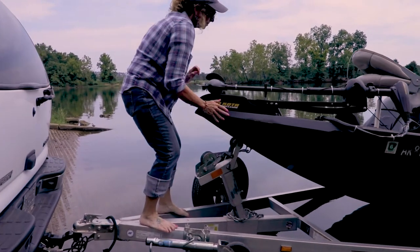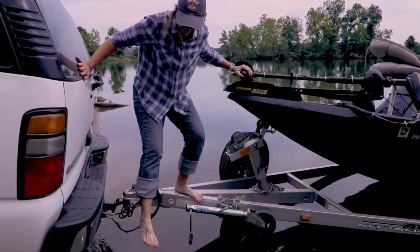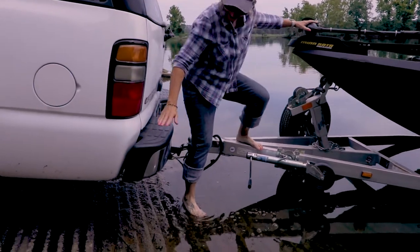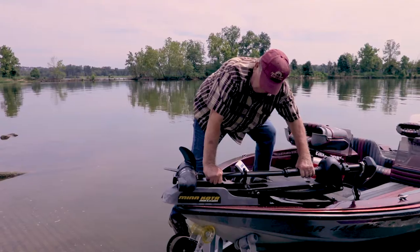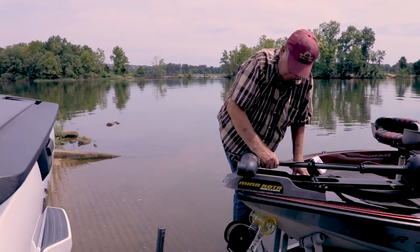Now there is a boat step system that eliminates getting wet, makes climbing in and out easy and safe, and fits virtually all boat and trailer combinations. The Versa Step system from Dura Duty can be self-installed and will last a lifetime.